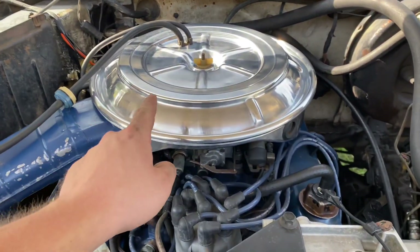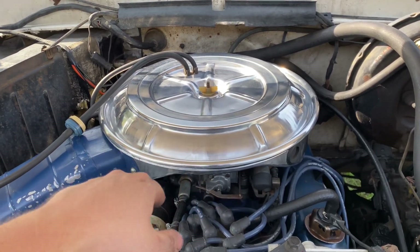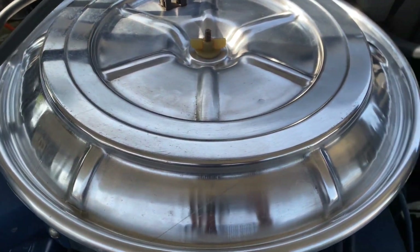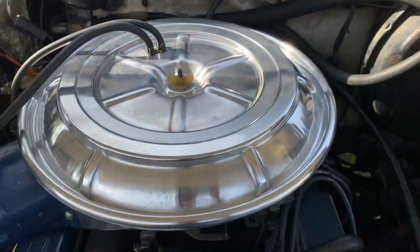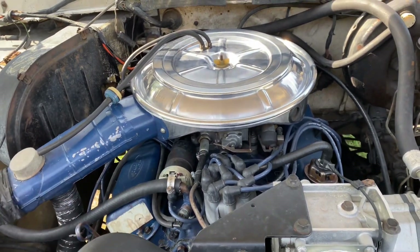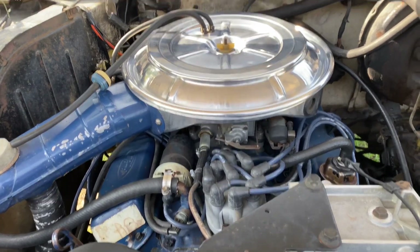I went through and took some steel wool with a soap pad and some window cleaner and scrubbed all this really good. Then I took some compound and some polish and just lightly went over it. I didn't want to make it super shiny like chrome — I wanted it to be kind of a satin finish, kind of like factory. I could have polished it to a high mirror shine but I didn't want that for this.